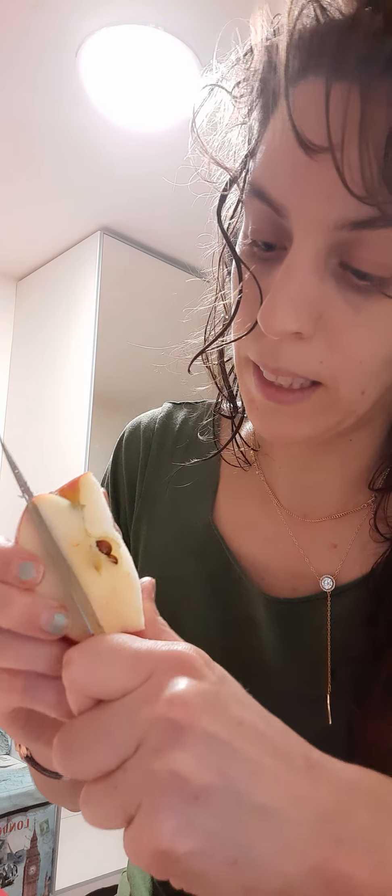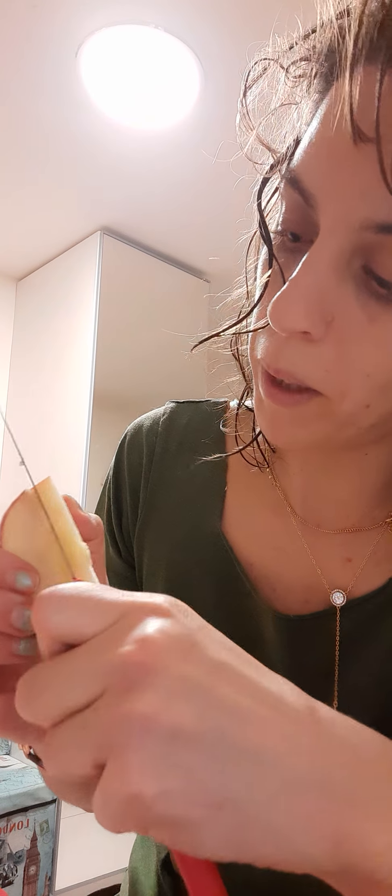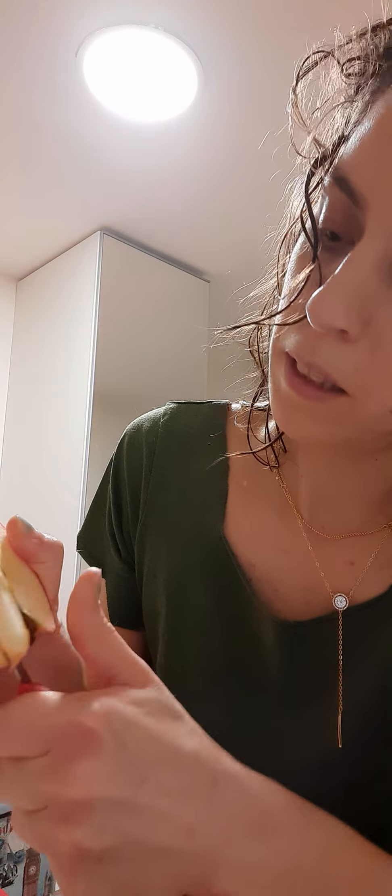I'm then gonna stick the knife in here like that, then cut this part out very carefully, and I turn it around and do the same on the other side.